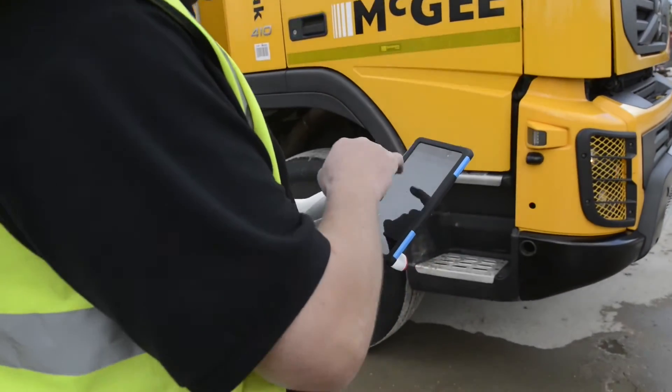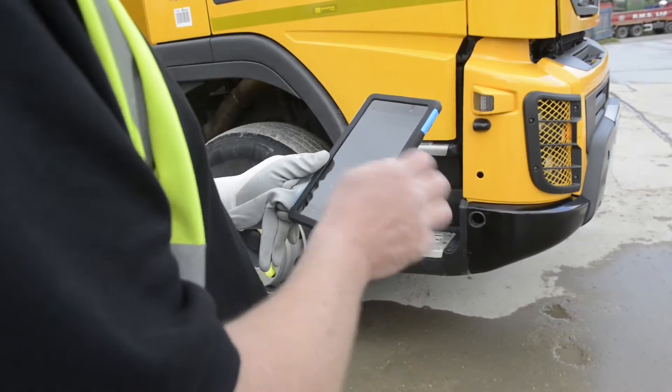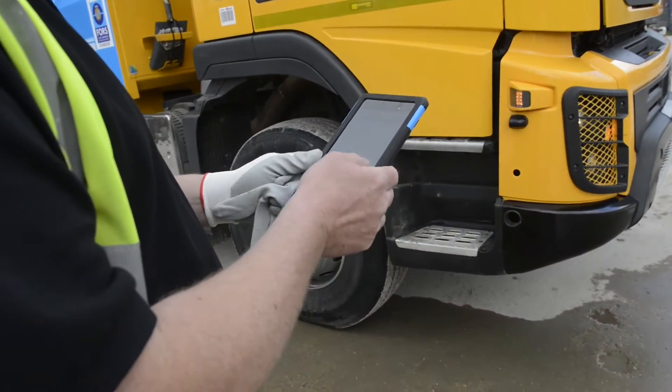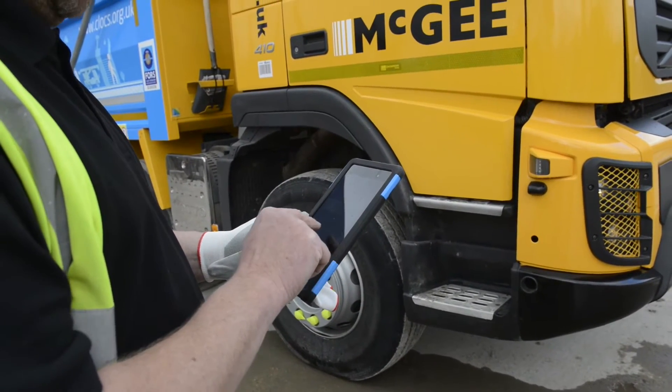You select that. From the list you select what you require, which is vehicle inspection, and select that. Now you're in the first menu. You enter your odometer reading, speedo reading. Very simple.